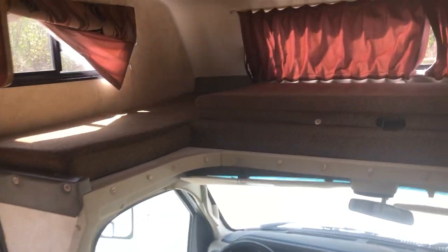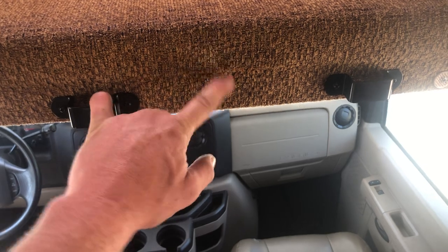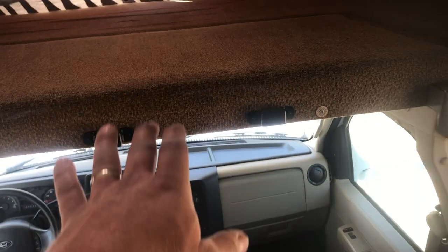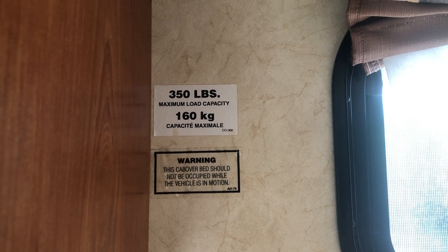Inside the cab over area: to put it into a bed, pull this piece forward and pop it into place — now you have a bed that's about eight and a half feet wide, roughly the same width as a queen bed. You would hook the ladder in here so it goes down to the floor, letting you climb up rather than stepping on the backrest, which breaks them frequently. People often ask how much weight the cab over can hold — they recommend no more than 350 pounds.